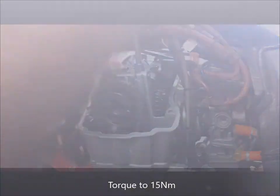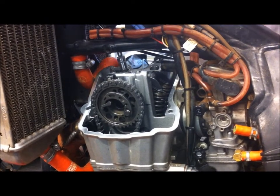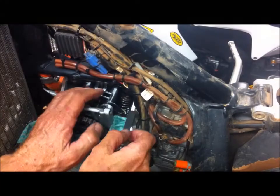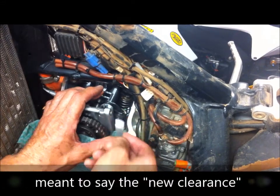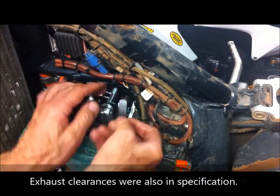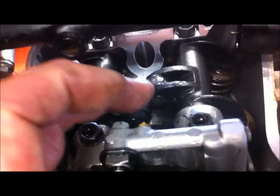These bolts are torqued to 15 Newton meters, so I've got my torque wrench here. I've just measured the existing clearance and it's 0.12mm — I had to use the 0.08 and the 0.04 feeler gauges, and the other one's the same. Everything's back together now; I'm ready to put the rocker cover back on. I'll just put a bit of molybdenum grease on the rollers.